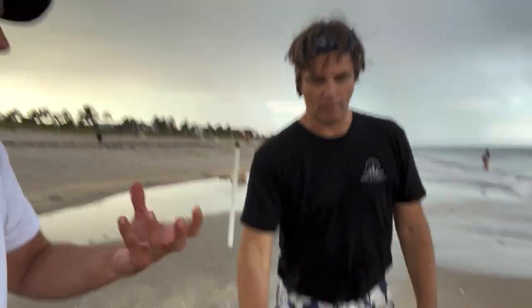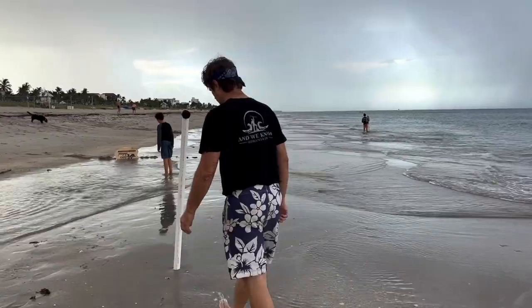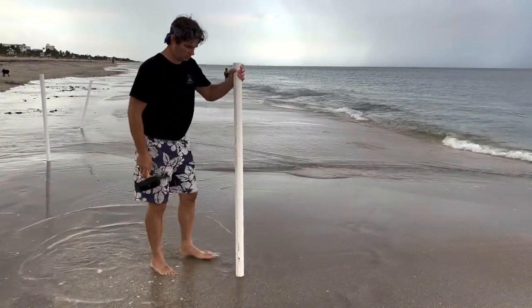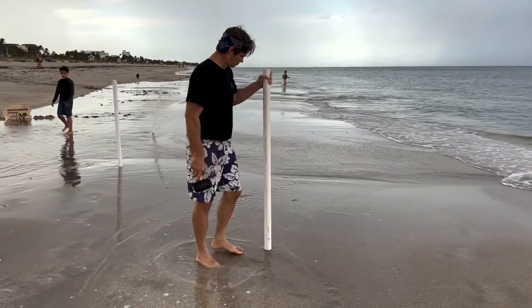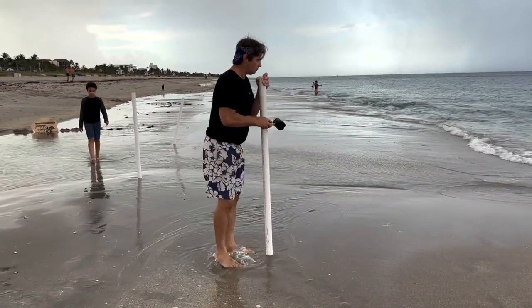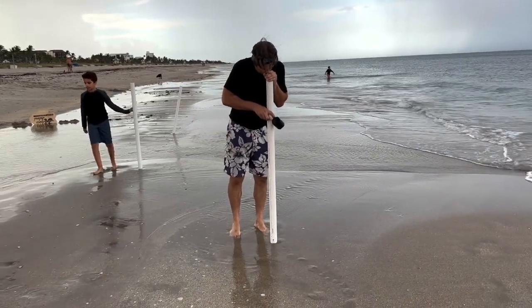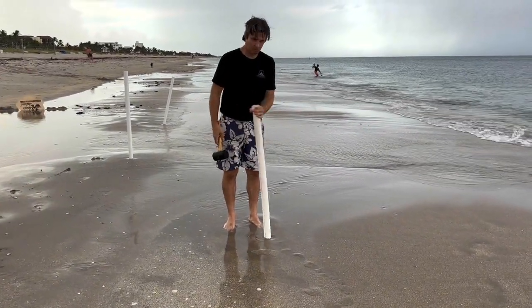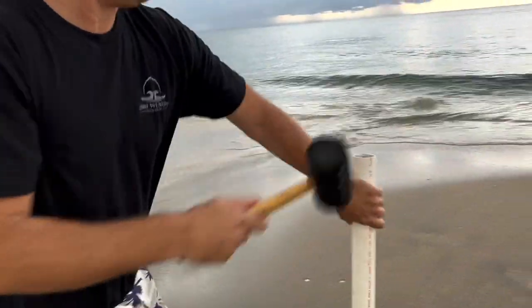You just create a vacuum. It works. Watch how far this five-foot sand spike goes down. You've got to find a soft spot — no rocks, no coral — and then kind of push it in a little bit. Once you create the vacuum, use your hands. Create the vacuum and suck. Look how deep that thing goes down — it went down about a foot and a half. Angle it a little bit out towards the ocean.